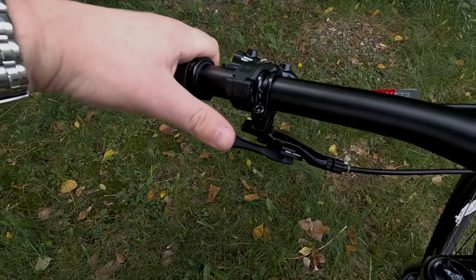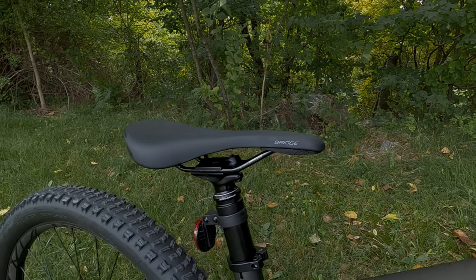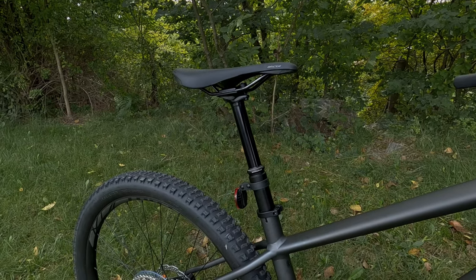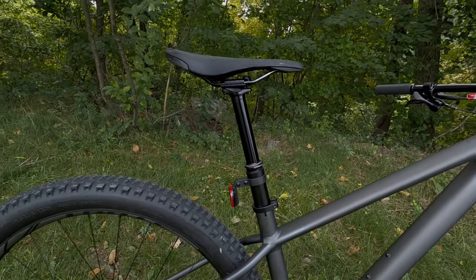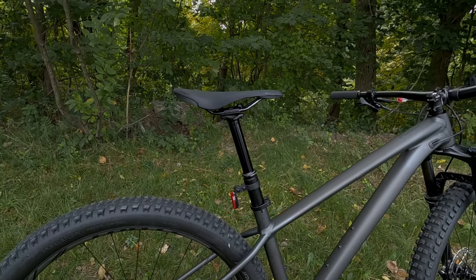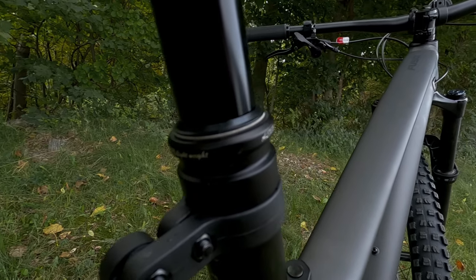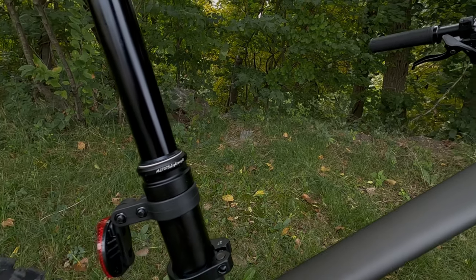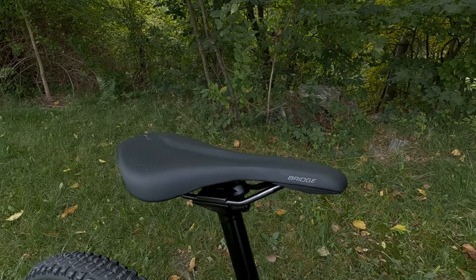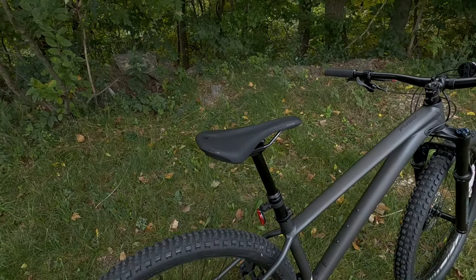There's also a one-by-style dropper post lever actuating a 34.9 TransX dropper seat post. It offers 100 millimeters of travel on extra small and small frames, 120 millimeters on the medium tester, and 150 millimeters on large and extra large. Perched on top is the Specialized Body Geometry Bridge saddle — a hollow chromoly saddle with decent comfort and a cutout for good blood flow.